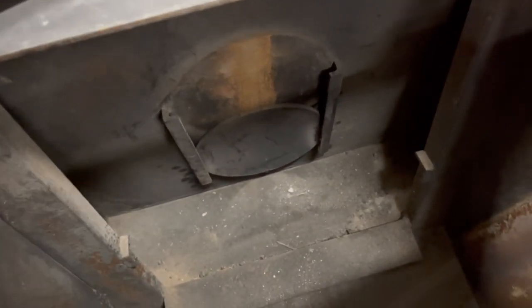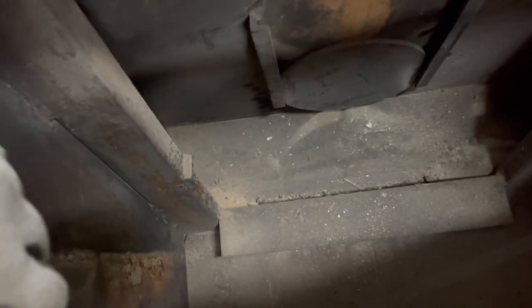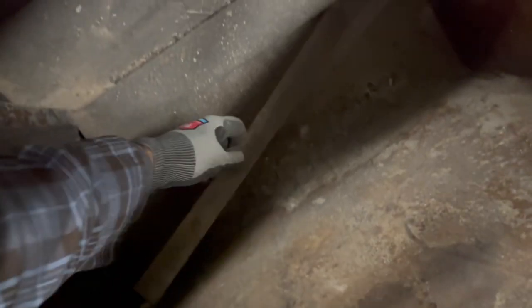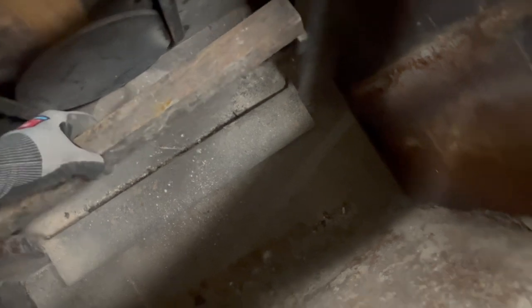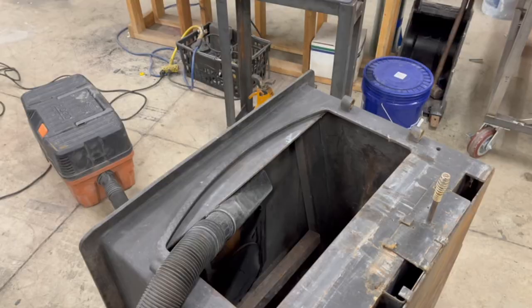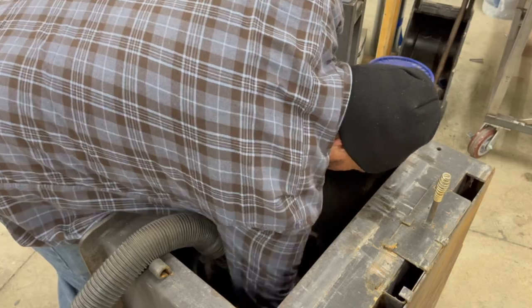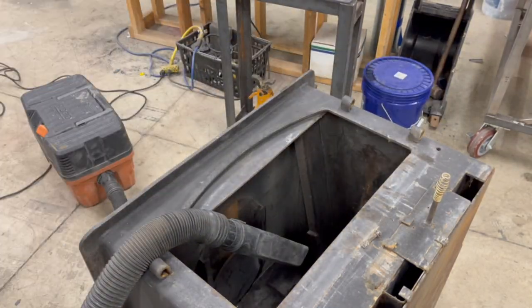One feature it has is this bracket — it's just a piece of angle iron and it supports a row of bricks on the top of the stove, and it's called a baffle. We are going to add another row of bricks to double up the size of our baffle.